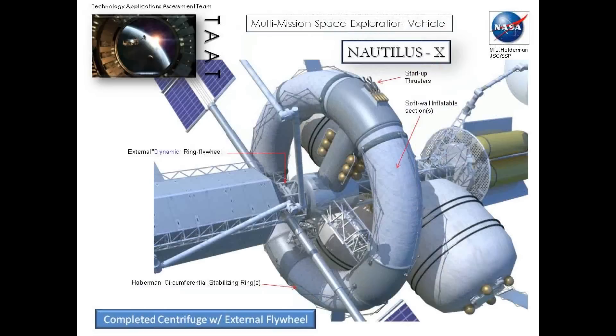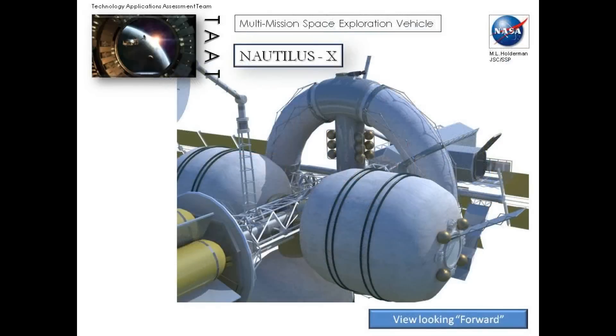Bottom line is that you have to address the need — whatever the design is — for artificial gravity for the crew's health and also to accommodate continuity for the vehicle. Feel free to jump in with questions and tell us we're nuts, because we'll just accommodate that as best we can.